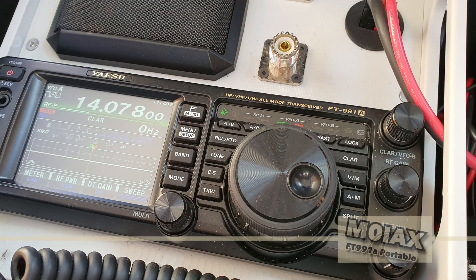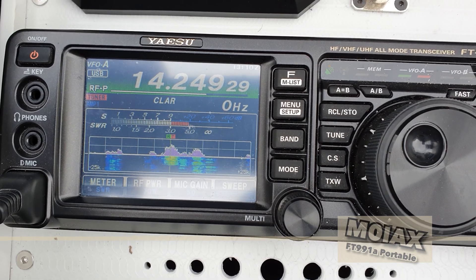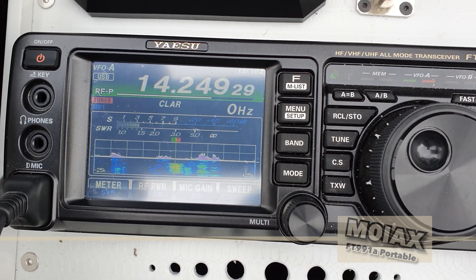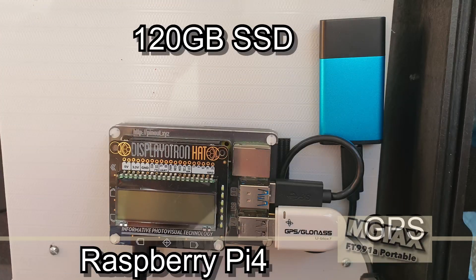The radio is a Yaesu FT991A. My decision to use this radio was because it covers the HF, VHF and UHF bands and has touch screen operation, a real-time spectrum scope, and most importantly a single USB computer connection for both CAT control and sound input-output between the computer and the radio.